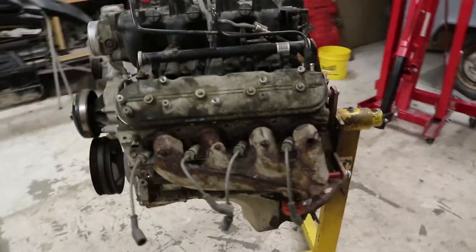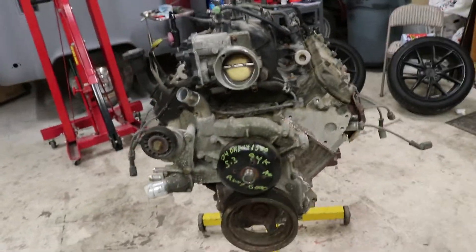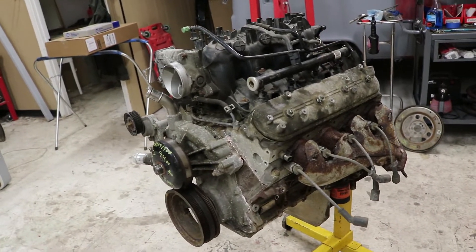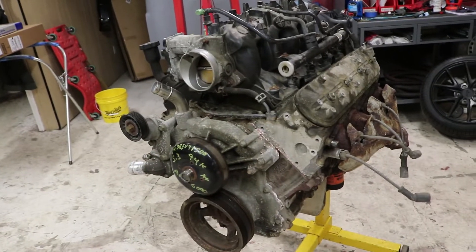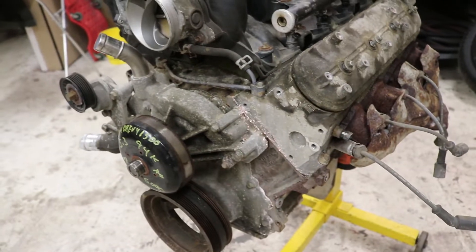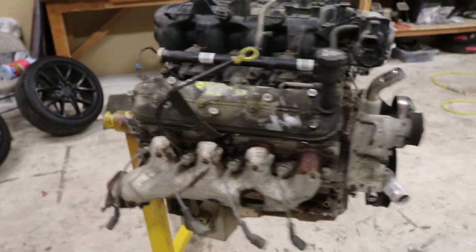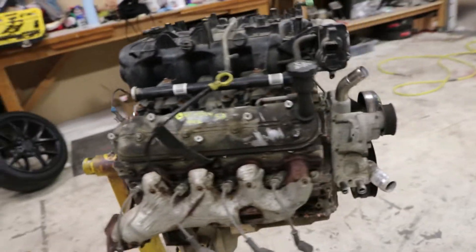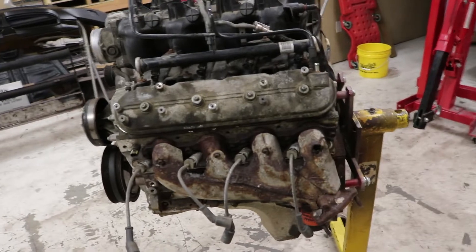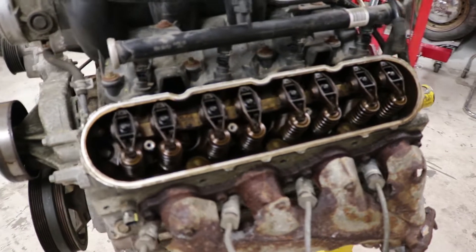Here she is in all her glory - she's crusty, she's really crusty. It's from the East Coast, I'm assuming that's just what happens. It's only got 94,000 miles on it but she's rough on the outside. What is that pink stuff? I have no idea. Other than the exterior, supposedly she runs really good. I've got like a three-month warranty on it.